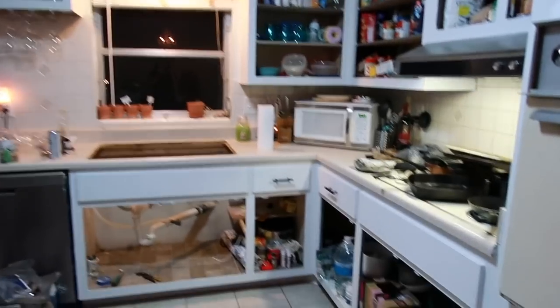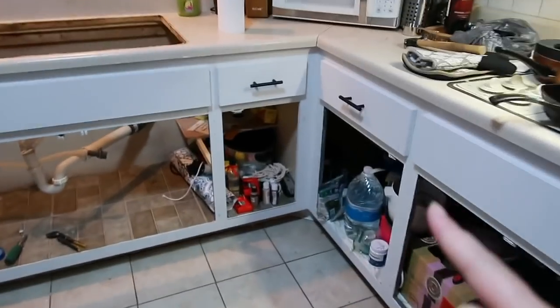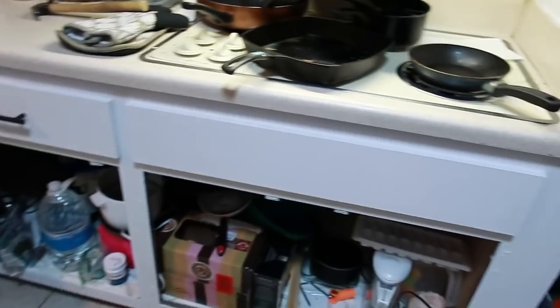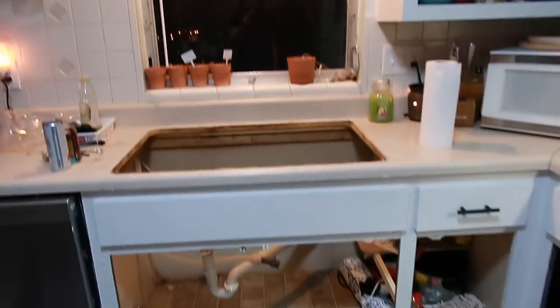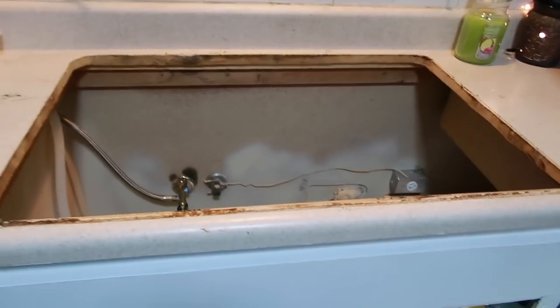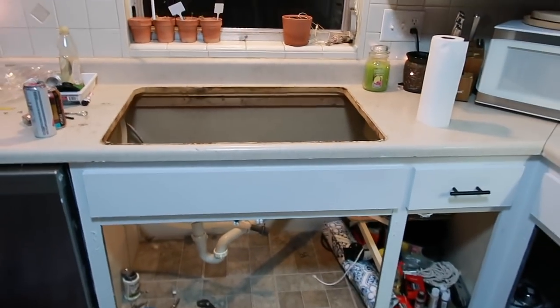Alright so this is the progress coming along. I have done two coats of primer and two coats of paint on all of this, and I just now have to put the doors on tomorrow and then paint the top doors. And John just took out the sink because we're getting a new white sink so I'm super excited.